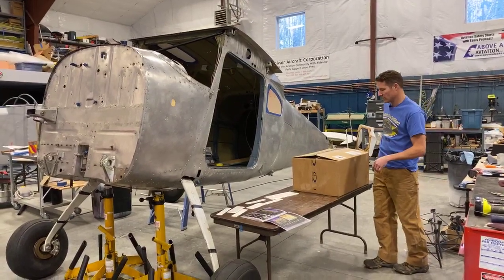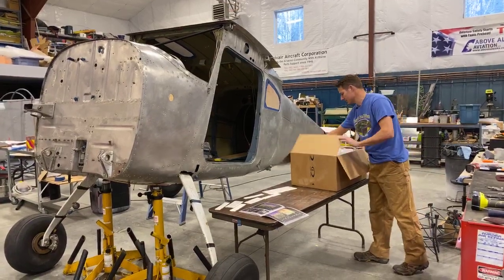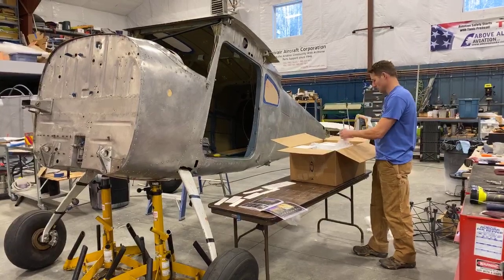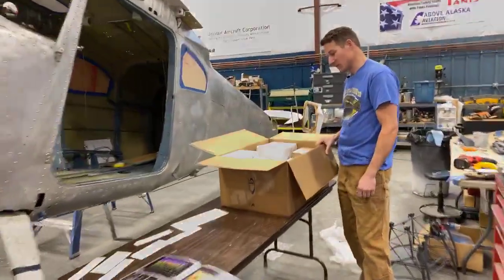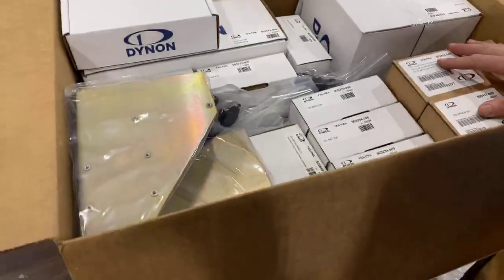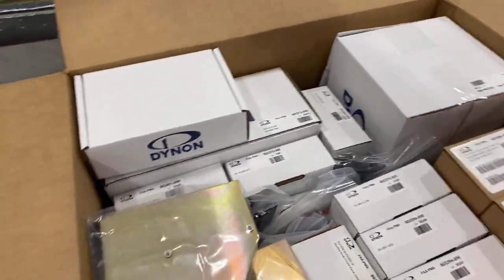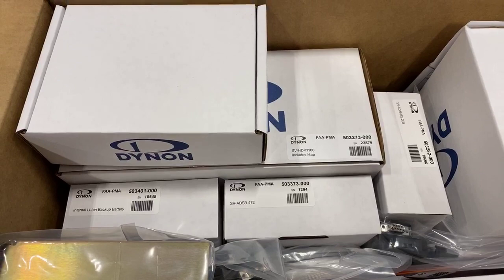This is fresh in from Dynon. Dynon is an avionics manufacturer that produces glass displays. Dynon has graciously sponsored all of this, and this is all going in the instrument panel — and supporting the instrument panel. I'm sure there's a lot of computer devices that get mounted back behind the panel.